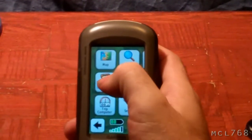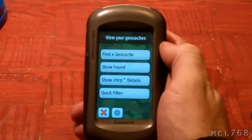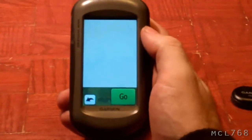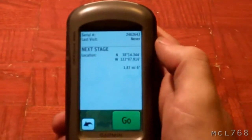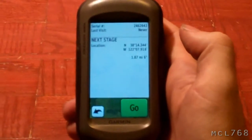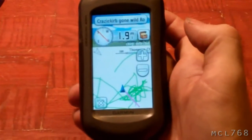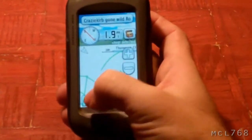Now you go into the geocaching section and it will say show Chirp details. Hit that and it will show you information about it. Hit go and now you're navigating to the point.